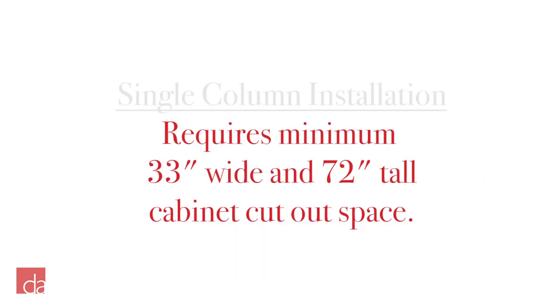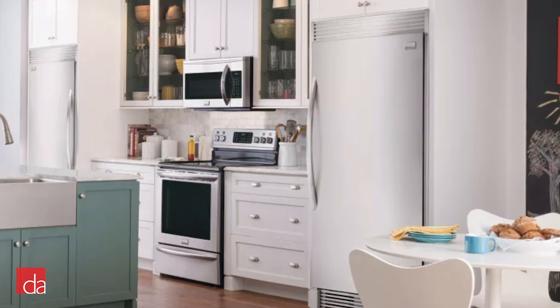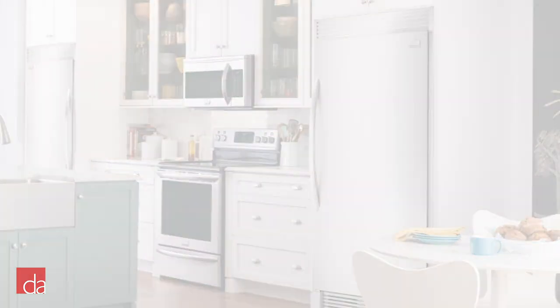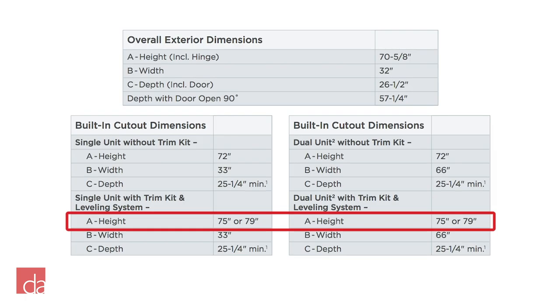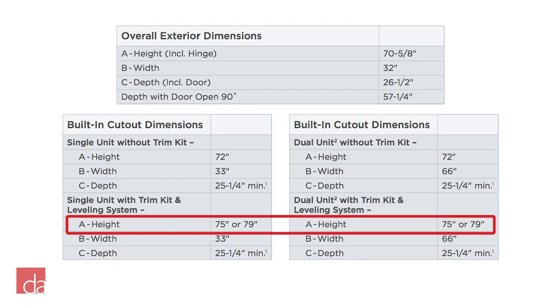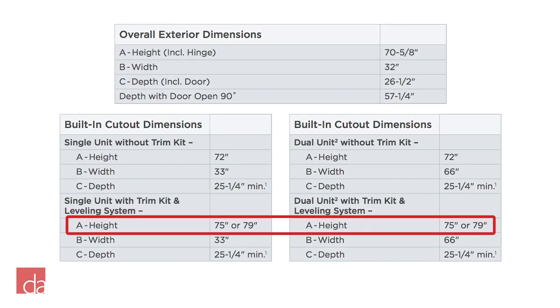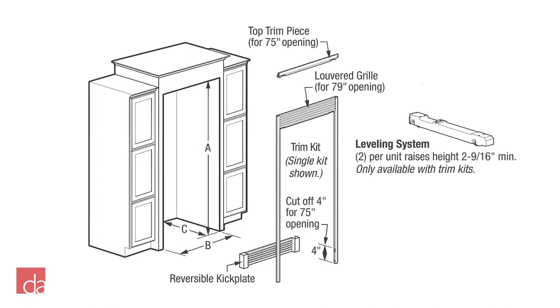Each unit can be installed independently and requires a minimum cabinet cutout space of 33 inches wide and 72 inches tall. Add a single trim kit and you'll get a truly pro-style built-in look that increases the height of the unit to either 75⅛ inches or 79⅛ inches, based on whether or not you choose to use the included stainless steel louver. Your cutout width will remain the same; however, your required cutout height will increase to either 75 inches or 79 inches respectively. Note that the unit is actually an eighth of an inch taller than the cutout, because the trim kit overlaps the cabinet by ⅛ of an inch for a seamless design.